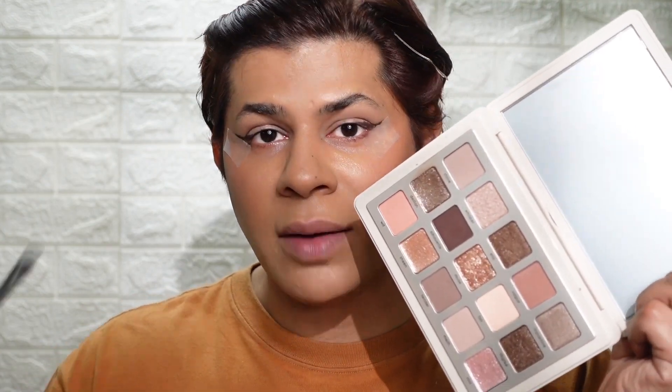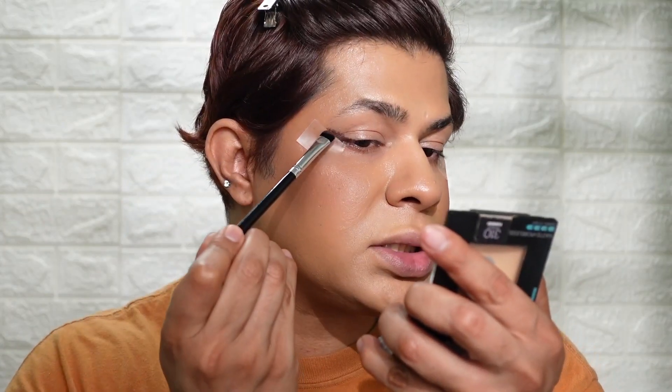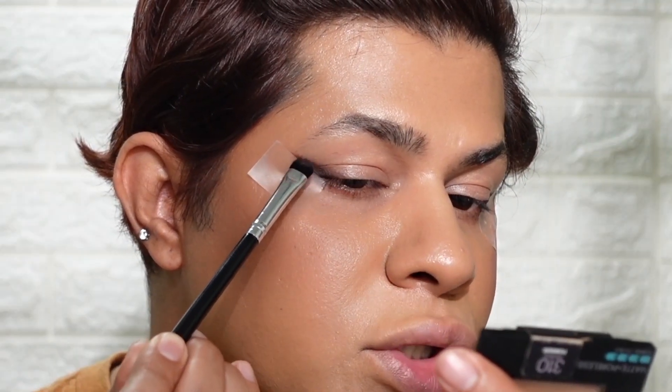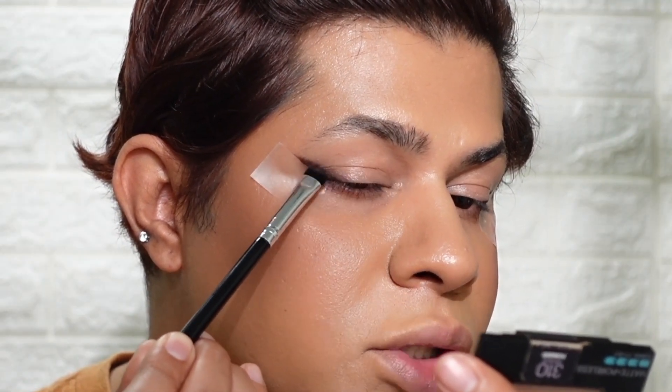Moving into eyeshadow, I'm taking a small smudger brush and the first shade I'm going to use is called Silhouette. I'm going to load the brush and start to smoke out this eyeliner, using some patting motions to keep the product really close to my lash line.